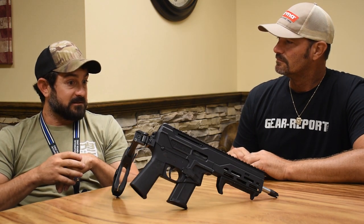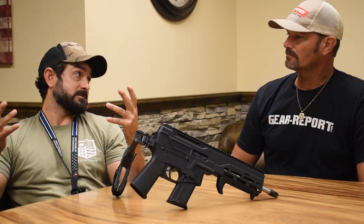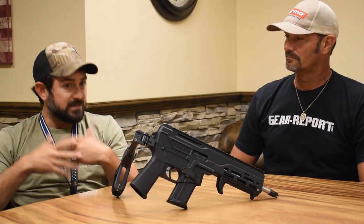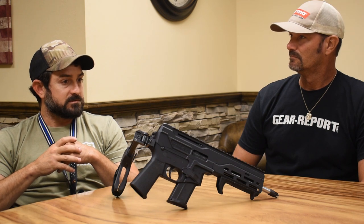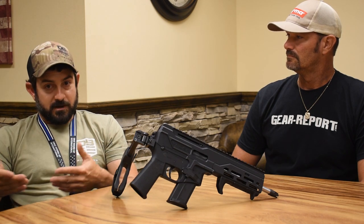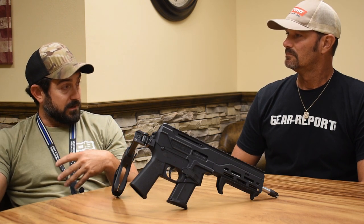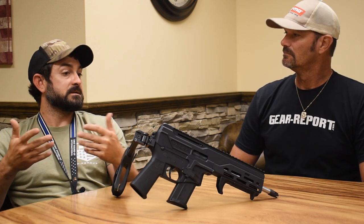Let's get down to the meat and potatoes of it — it's a dual piston gas system. Before SHOT Show there were no adjustments; it was just a fixed gas setting. The coronavirus situation gave us time to work on things while waiting on vendors for parts, and now it has a four-position adjustable piston. The issue was the 20-grain bullet and the 40-grain bullet did not perform equally. When we tuned it for the 20-grain, it beat the gun up shooting 40-grain, and vice versa — so that's where the four-position piston came into play.